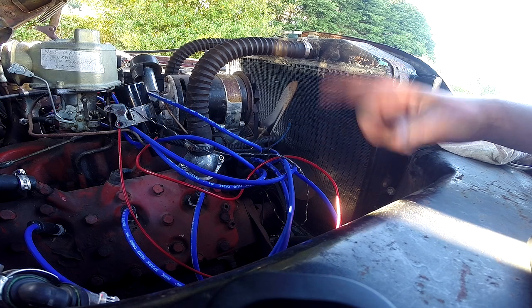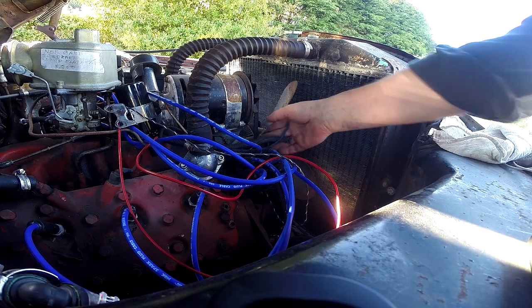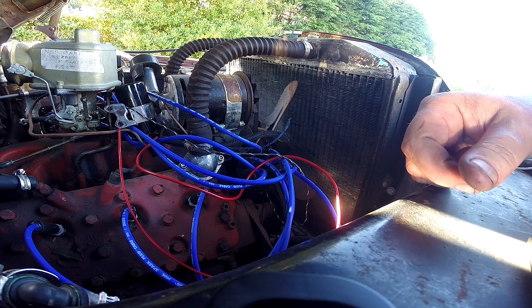I didn't have plugs to replace, so I just put them all back in. They were okay — a little bit carbony but not bad. The distributor is still being wired depending on which two of these wires are the important ones. I'm hoping tomorrow I can turn it over and make it make noise.